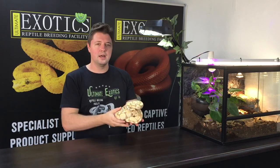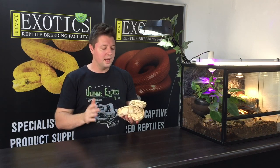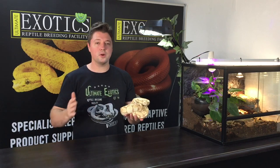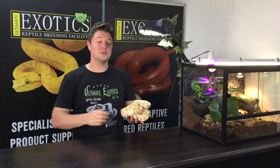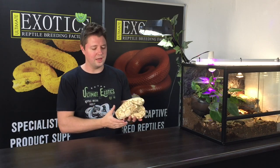The banana morph originated many years ago. The first one was found, and then a little bit later another one was found by two separate people. One referred to it as a banana and the other as coral glow. Because they varied so much, they thought they might have two different genes, but over time and with breeding they discovered it was exactly the same gene. So coral glow and banana are the same thing.